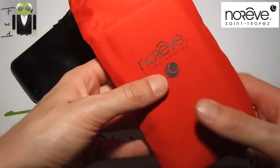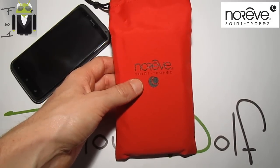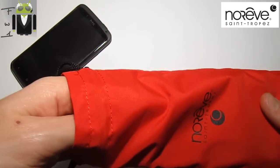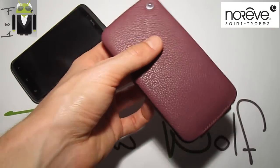This liver case is sold in different colors and different selections. I got the Ambition selection, but you can also get the Perpetual selection, the Perpetual Culture selection, the Exception, and the Elimination. Each selection comes in different colors, and mine is the lead color.